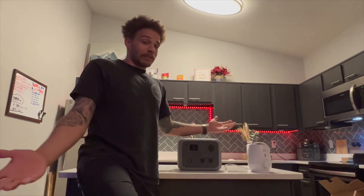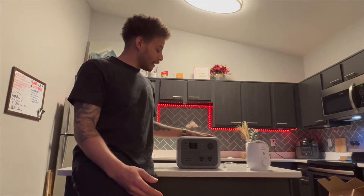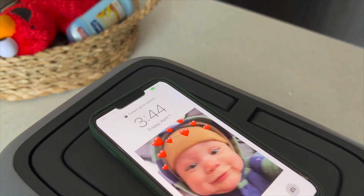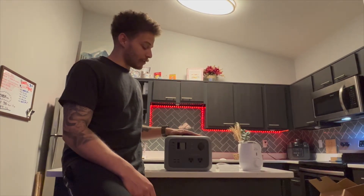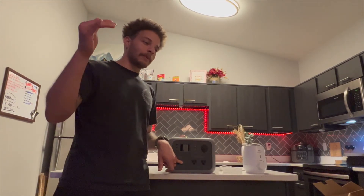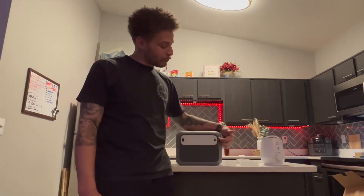Another cool thing about this is that since it has a flat top, they decided to utilize it as a wireless charger. You can turn on the DC power on this charging station, put your phone on there, and wirelessly charge your phone. It does have a lower watt rating — I will throw it up on screen — compared to the Jackery, but the watt-hour rating between this and the Jackery is, in fact, the same.